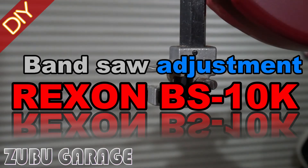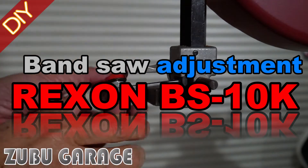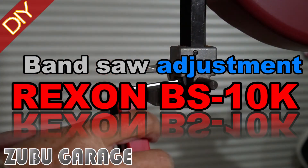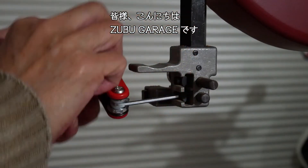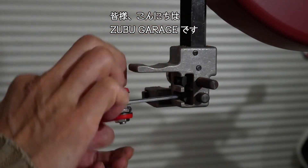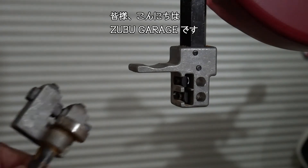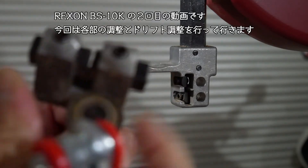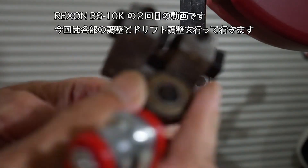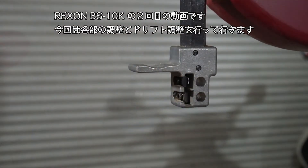I'm going to put a knife in the middle of the knife.